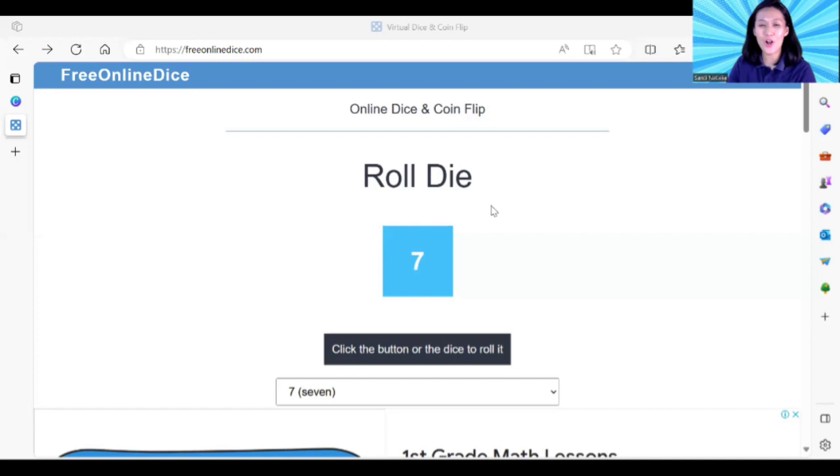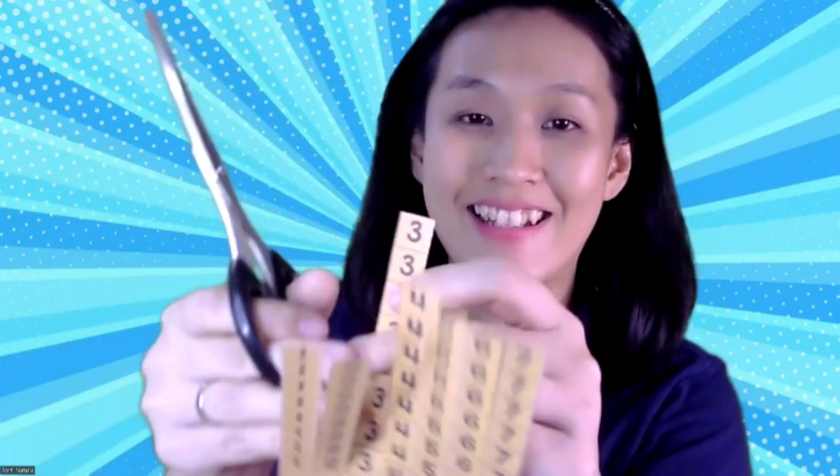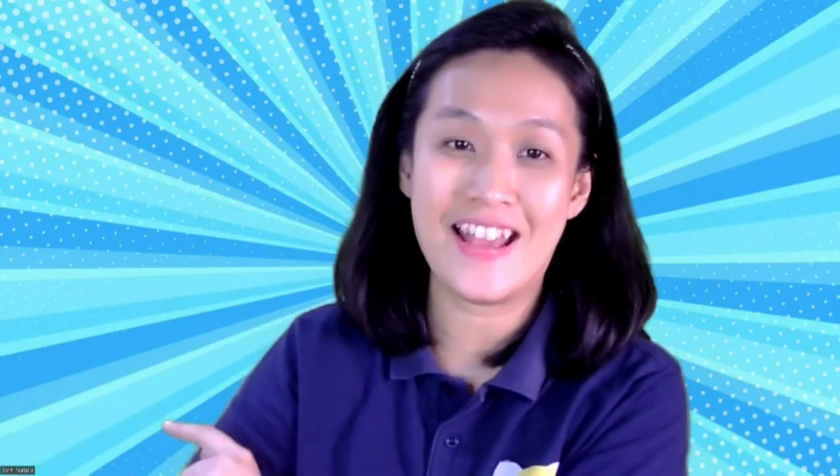Let's roll the dice children — one, two, three, go! Wow, what number is this children? It's number three! Now you can find your number three on the hair. This is number three. Take your scissors and let's cut number three — only one number three. Let's cut one by one. Three, three, three!